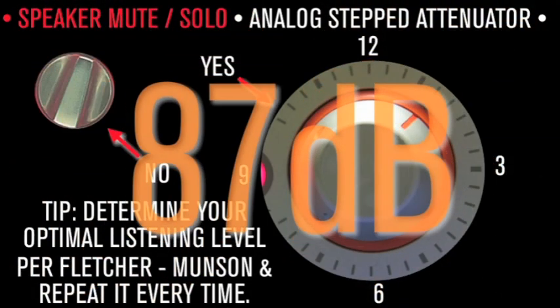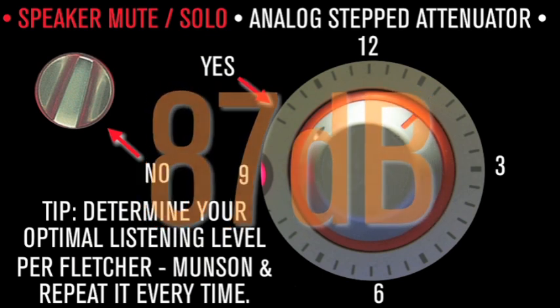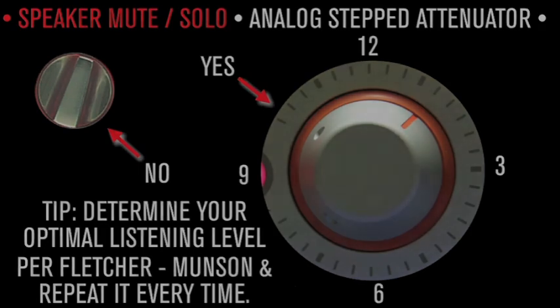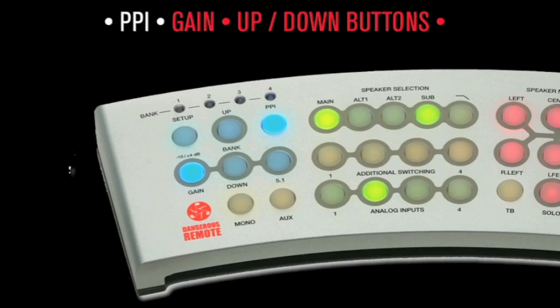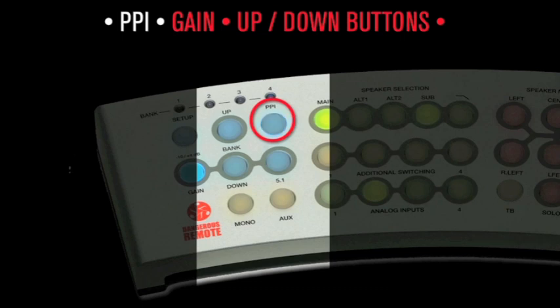Tip: determine the optimum Fletcher-Munson mix level and repeat it every time. The PPI, or Producer's Pacification Indicator button, is designed for thorny producers who want one more version of your perfect mix. Toggle between the blue and clear modes, then print whichever pass they select — after all, they're identical.